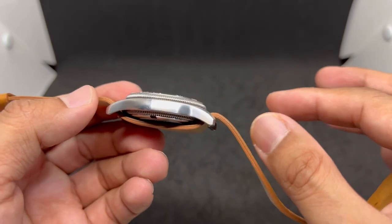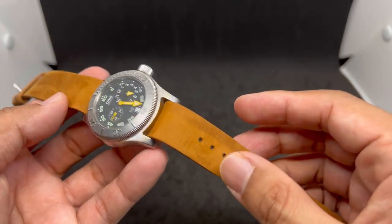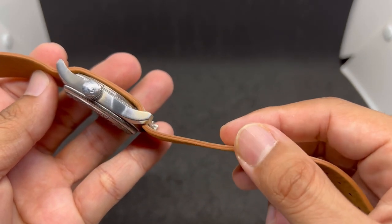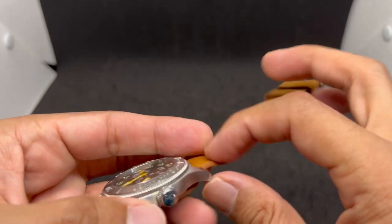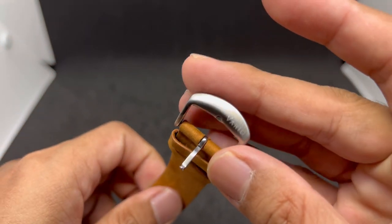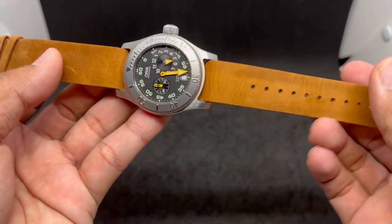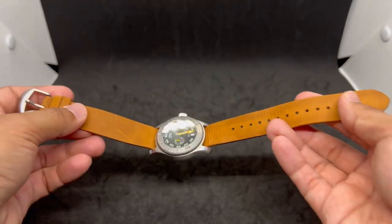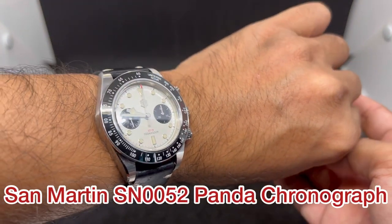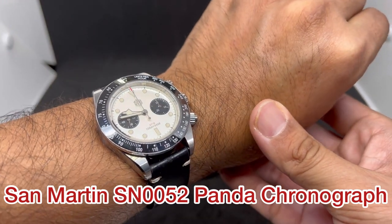I nowadays prefer single pass straps because I think they make the watch look much better compared to double pass. 1.5 millimeters thickness on the strap doesn't really add much to the watch, and we have a brushed Vario buckle on top. Before we put it on the wrist, quick wrist check — today I'm wearing my San Martin, an homage to the Black Bay Phantom chronograph.